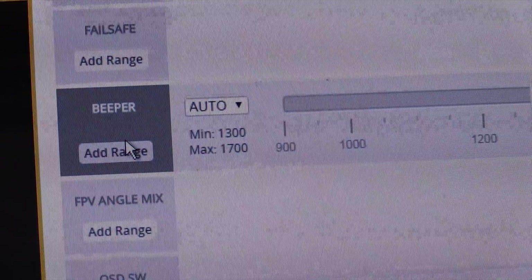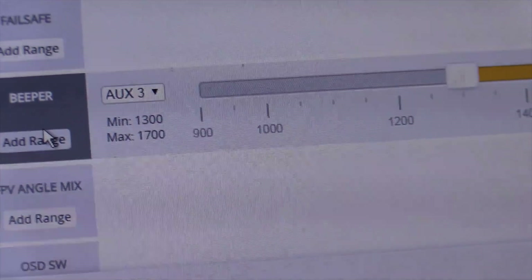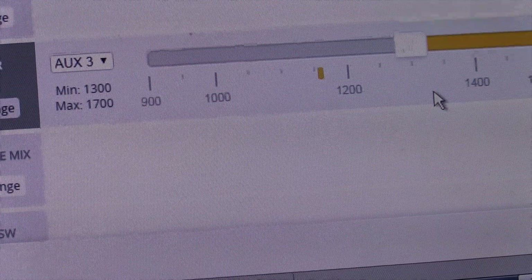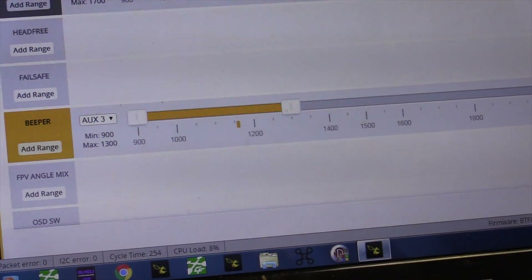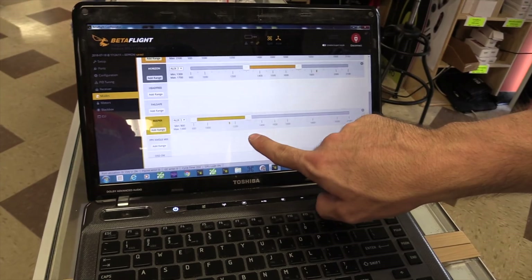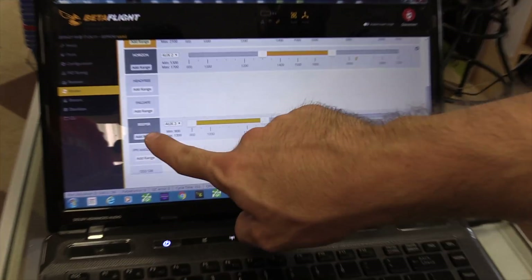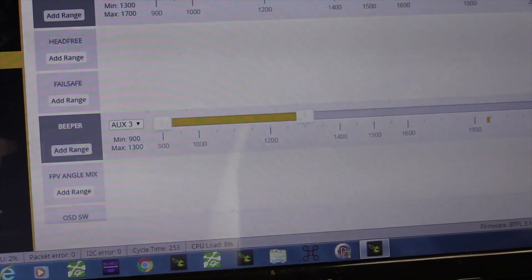If you want to get fancy and add a beeper — say you have a seven or eight channel radio — all you have to do is find the extra switch that you programmed earlier and set it. I'm going to move this all the way over to one side, and that would turn on the beeper. Because I do not have a battery attached, the beeper is not going to work right now so don't freak out. You'll see this little yellow tab moving — that means it's off; moved it over — still off; moved it over one more time — now it's yellow. That's on a three-position switch.